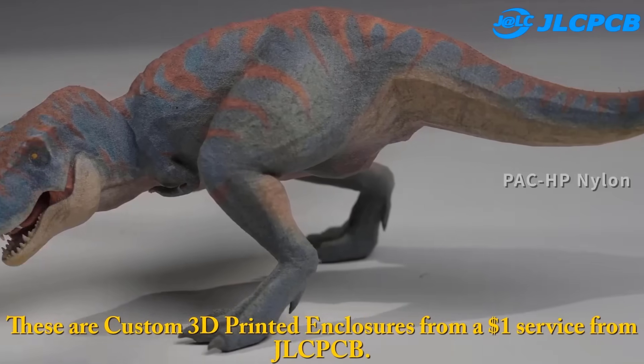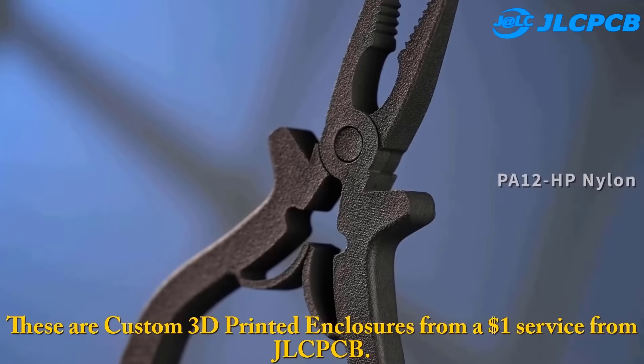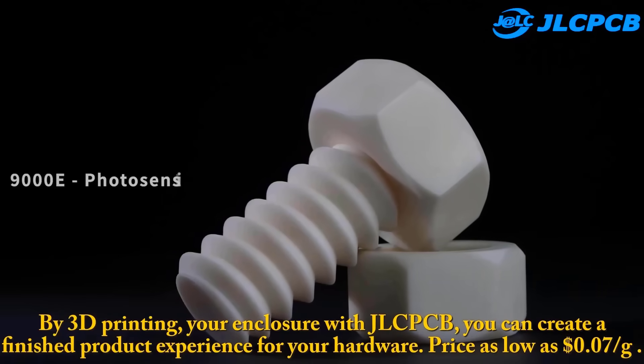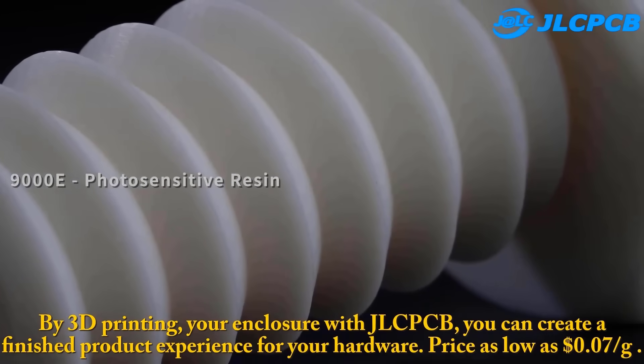These are custom 3D printed enclosures from a $1 service from JLCPCB. By 3D printing your enclosure with JLCPCB, you can create a finished product experience for your hardware. Price as low as $0.07 per gram.